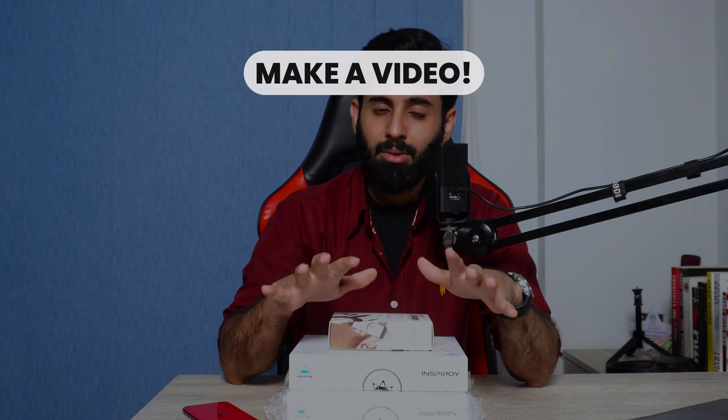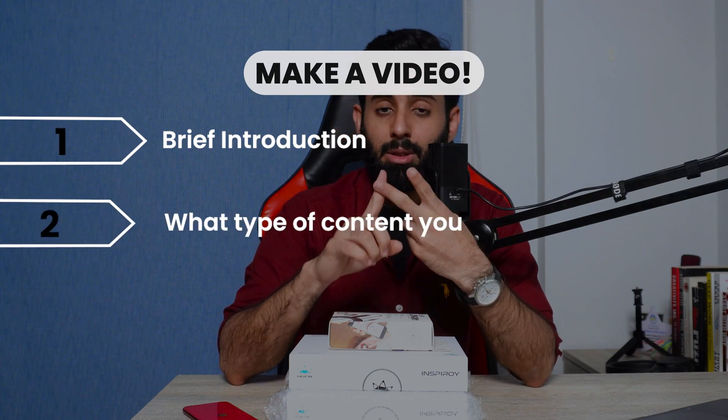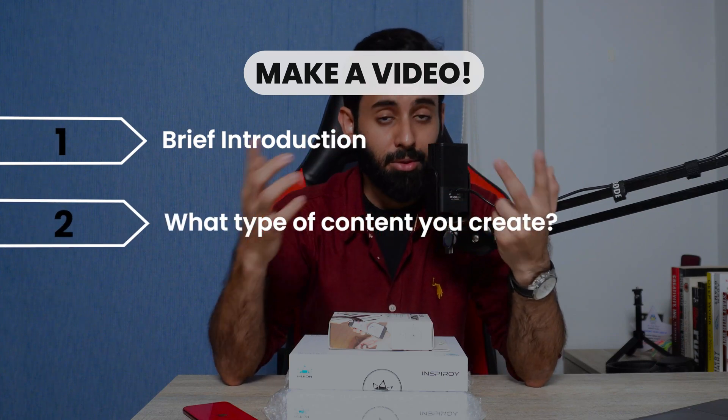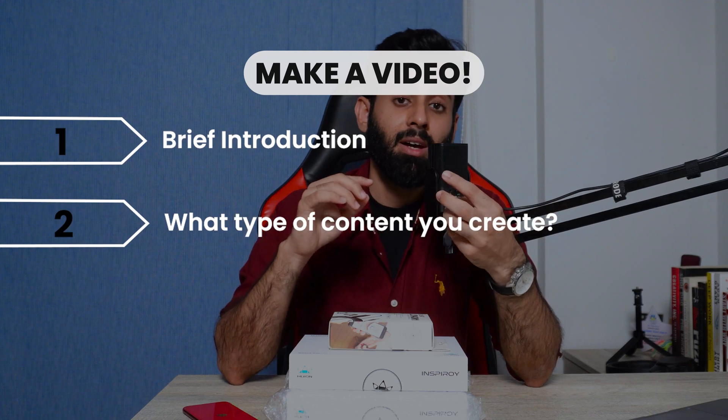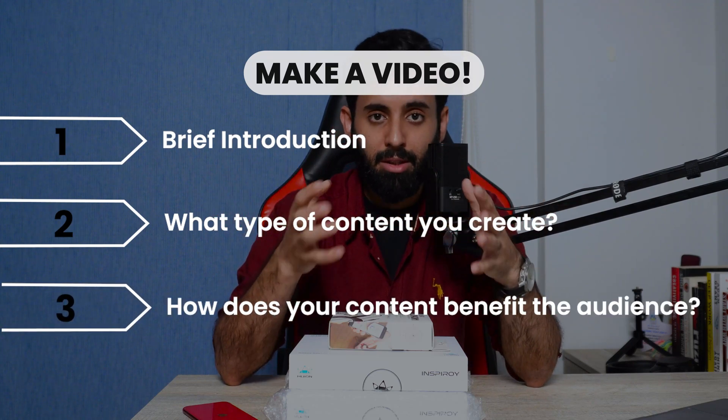So here's what you have to do in order to get your hands on one of these. You have to make a video of not more than two to three minutes mentioning these three things: number one, a brief introduction of yourself; number two, a brief introduction about the type of content you're creating or want to create; and number three, how your content is going to benefit or help your potential audience.